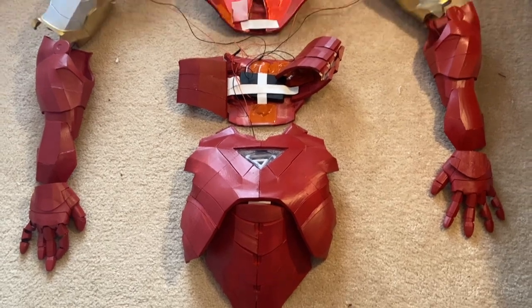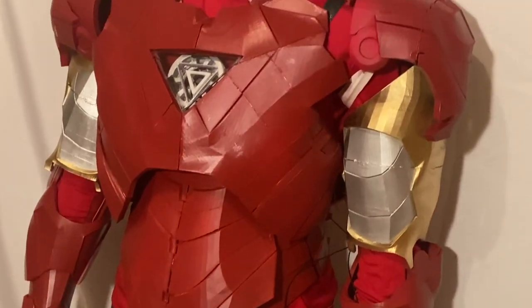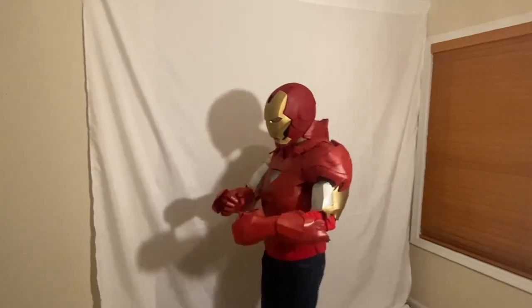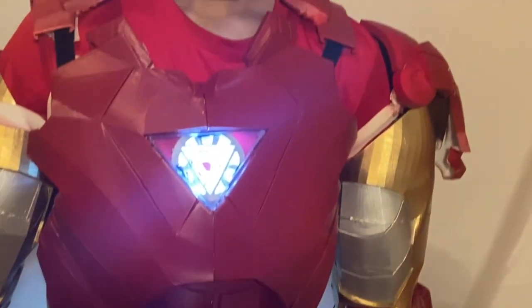Please enjoy this montage of the suit put together with the arms and helmet. Thank you for watching — if you haven't already, please like and subscribe. I'll have at least one more part coming out where I'll finish the legs of the suit. If you have any questions please comment them below, otherwise check out my other videos and we'll see you next time.